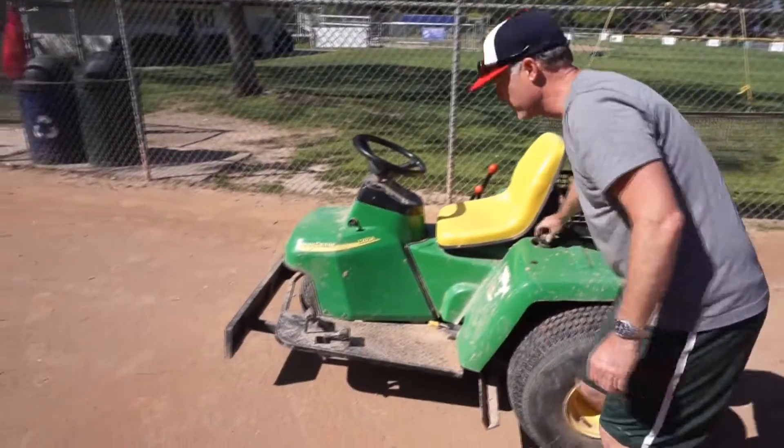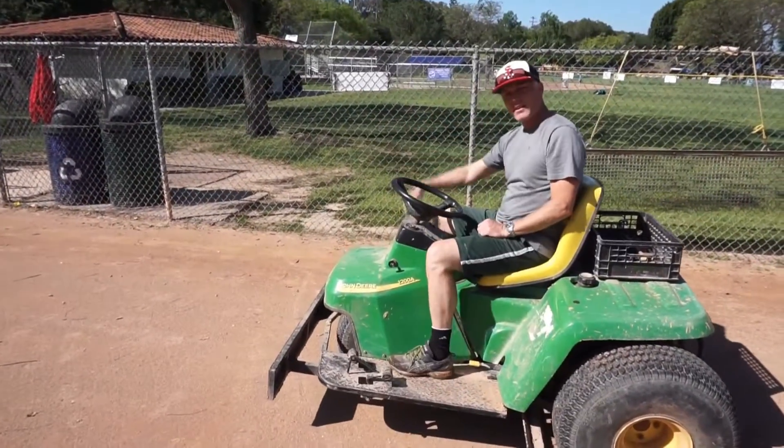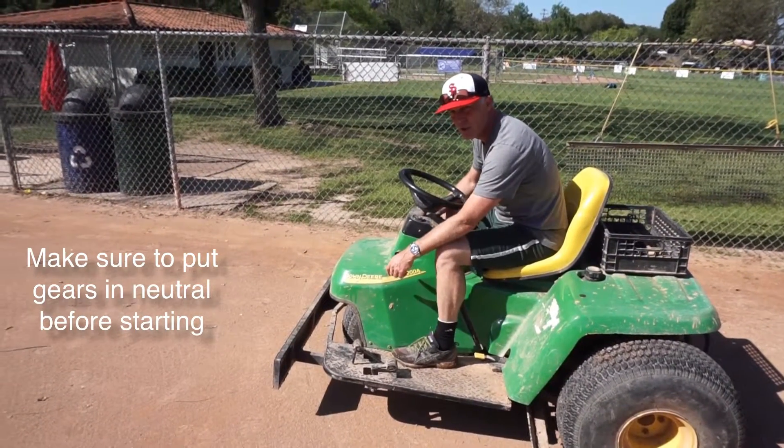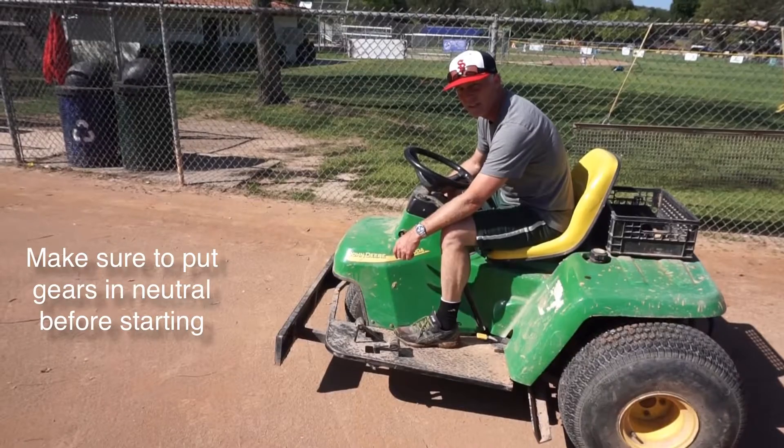Next, the key is on the right hand side. It's orange and this is the choke. Hold the choke, turn the key. Now we're good.